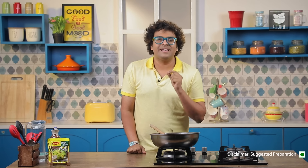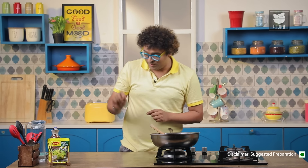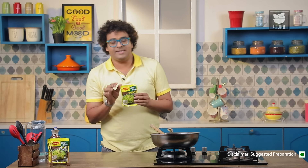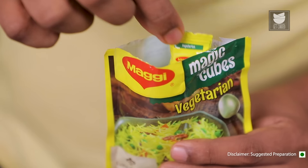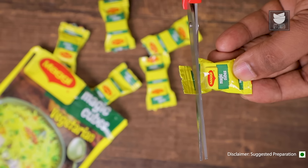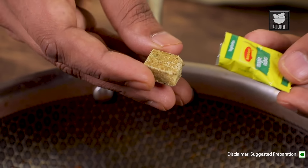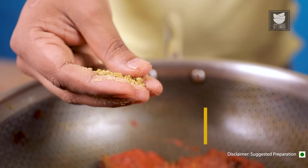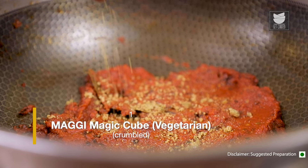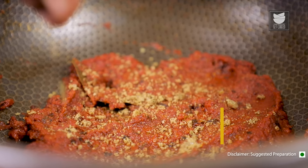Now that this is done, let me introduce you to the hero of this recipe — the Maggi Magic Vegetarian Cubes. The most brilliant part about this is it is made using selected herbs and spices. Let me show you how to use this. It's very simple: all you do is cut it, remove the cube, crumble it, and use it literally in any curry or gravy. It is extremely easy to use in your everyday cooking — whether it's a Dal, Pulao, Sabzi, Gravy, Curry — literally anything. It makes the mundane extraordinary.